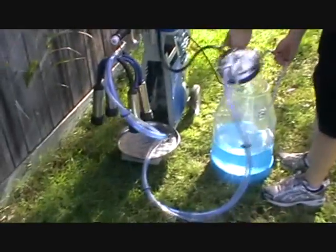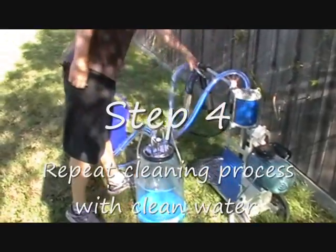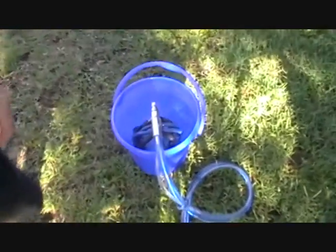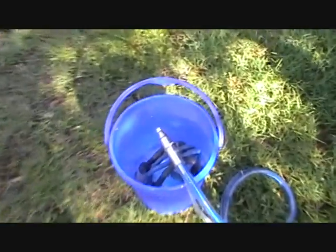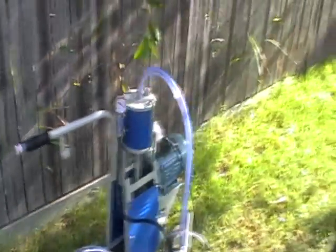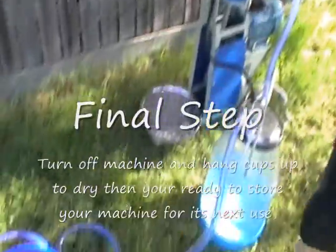When the bucket is empty, discard the water and start again with fresh, clean water. You do not want any residual chemical in the system for the next day's milking. When finished, hang the cups on the hook and turn the machine off. It is also a good idea to wipe out the bucket and the lid. You can leave your machine to air dry, ready for the next time you want to use it.